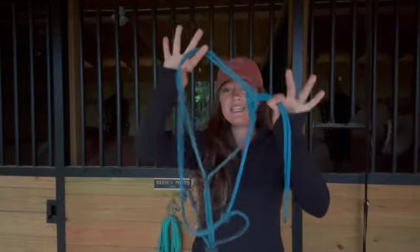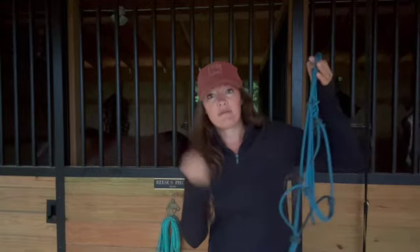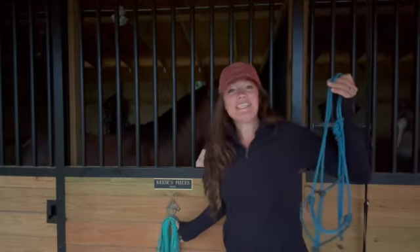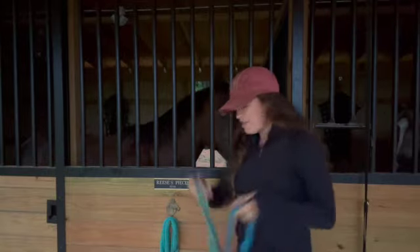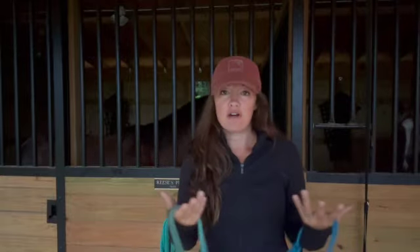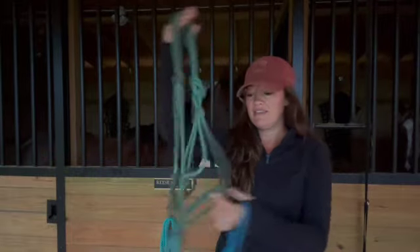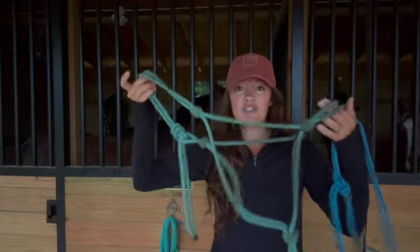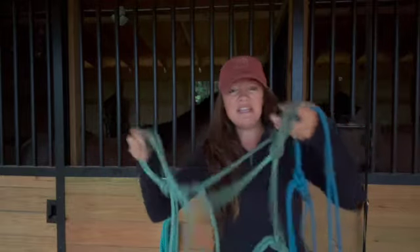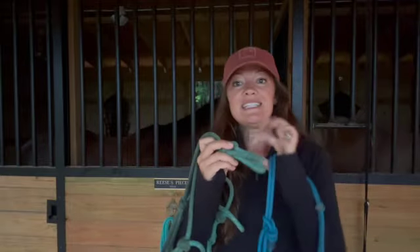This rope halter actually came from Parelli's program, and we'll talk about training programs in a minute. The other type is a very cheap, flimsy one you can get from Tractor Supply or most farm stores. I don't really care for these — they're not terrible but not great. This one is way too huge, so it's just not putting the pressure points where I need it, and it's just so flimsy. It does have the knots, but the rope that comes with it just ties around here — there's no snap.